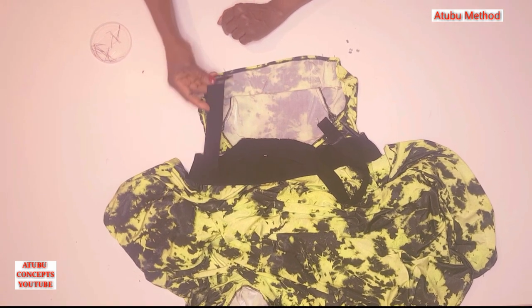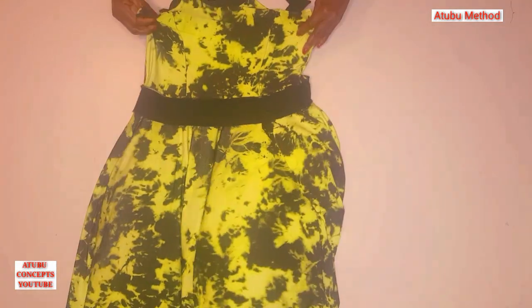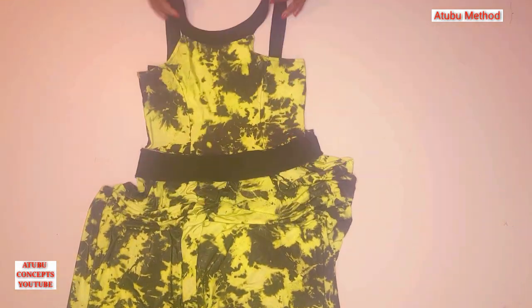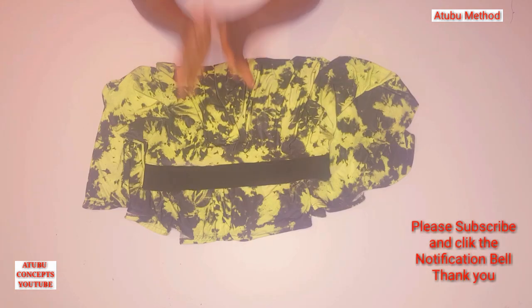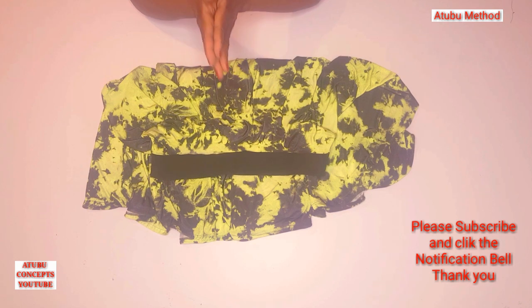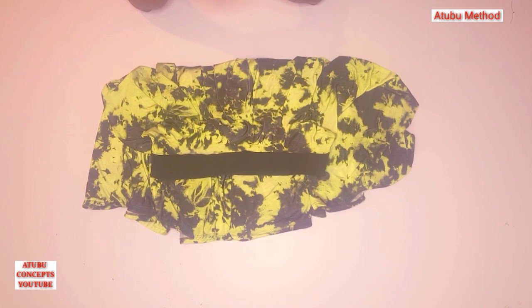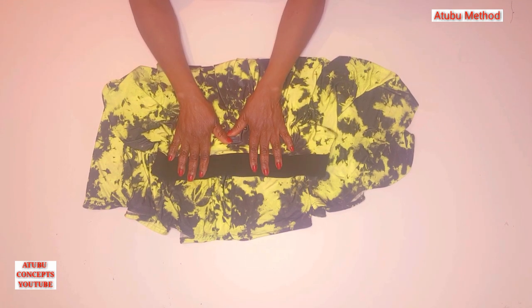The press buttons will be on both sides — you can use a bigger press button to make it stronger. The dress is ready. It's now a full dress. The purpose of creating this dress is for you to know that you can bring out different types of styles from this particular piece. When people see you wearing the same fabric in different styles, they are going to feel you have a collection of it. I'm going to be wearing some of these styles and putting some on my dress form, so at the end you will see all the different styles.